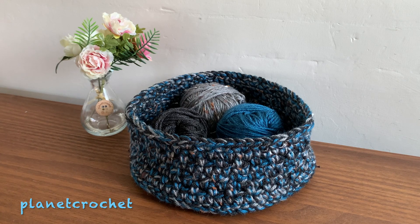Good afternoon, it's Bev at Planet Crochet. This afternoon I just thought I would share with you what I've been doing this morning. I had an idea, tweaked it a little bit, changed it a little bit, and here's the end product.